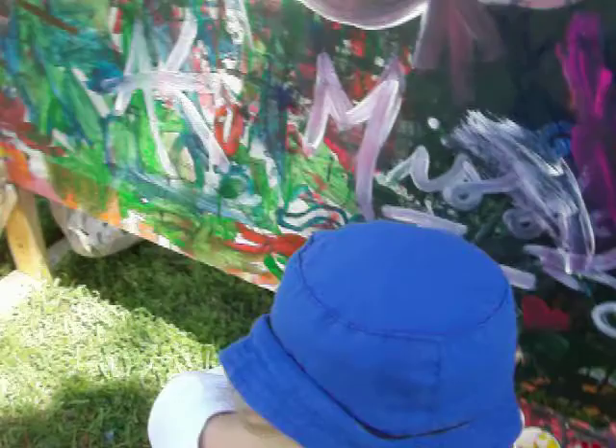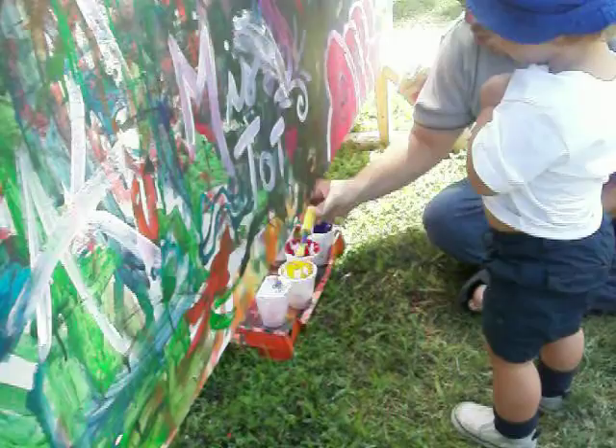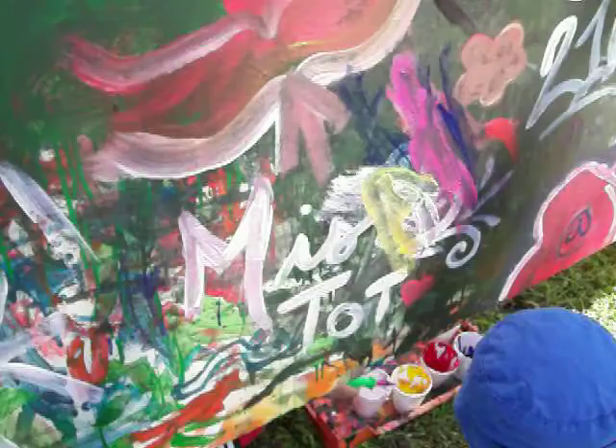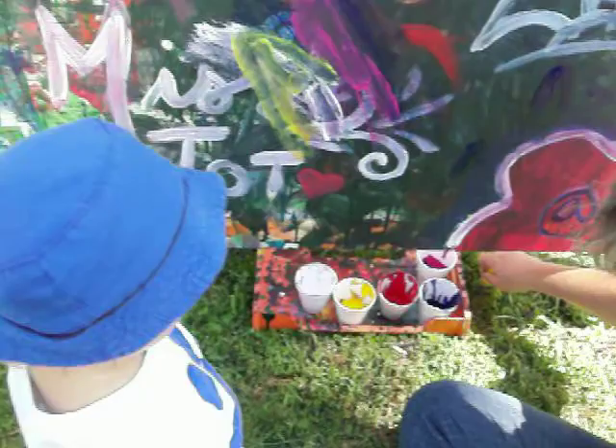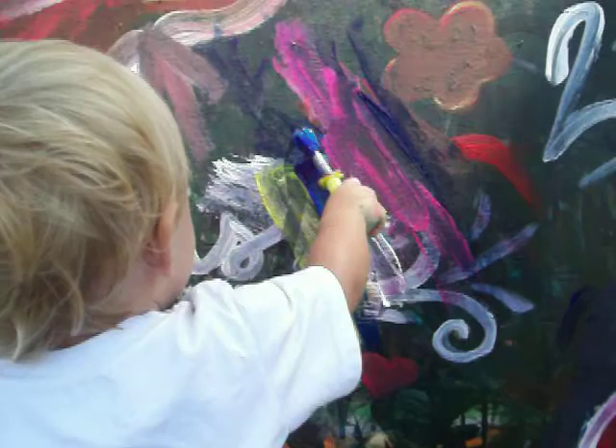How about yellow? You want yellow? Let's try the yellow! There you go! Oh! Look at that! You want blue again? Okay! Let's see if we can wipe this off again! You like your blue, huh? Are you painting? There you go!